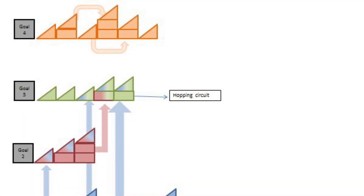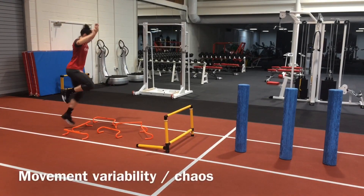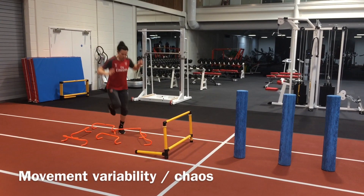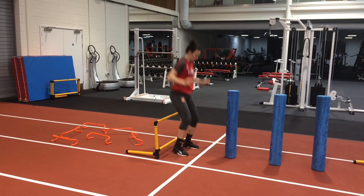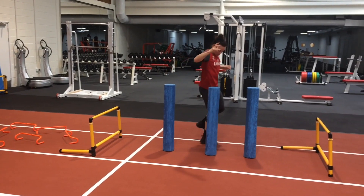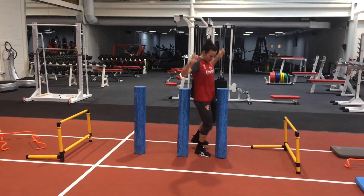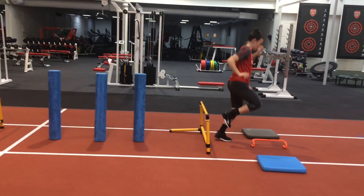The previous work done on hopping and landing in goal 1 can be progressed with increased variability of movement. Sport is uncontrolled and external stimuli can be unpredictable. Adding a degree of chaos to the drill helps the transition to more unpredictability, but within a controlled environment. This can be progressed further by adding moving objects, other athletes, or different commands.